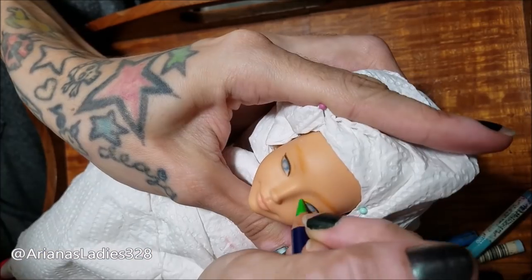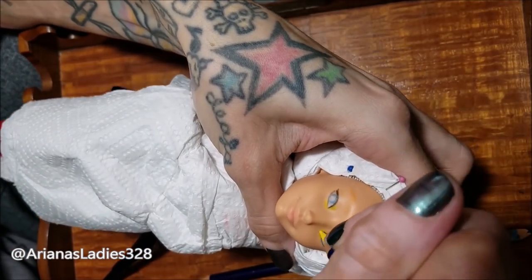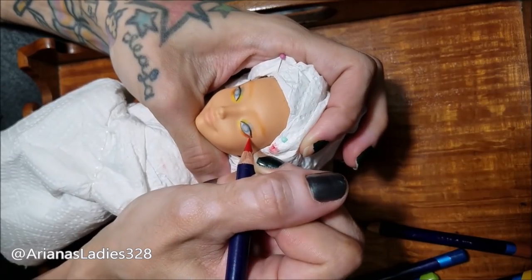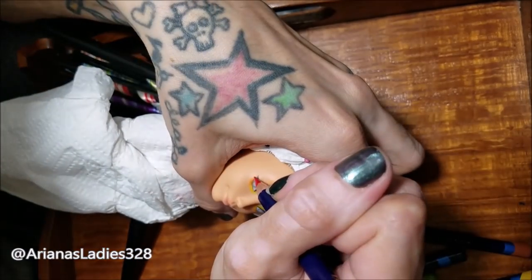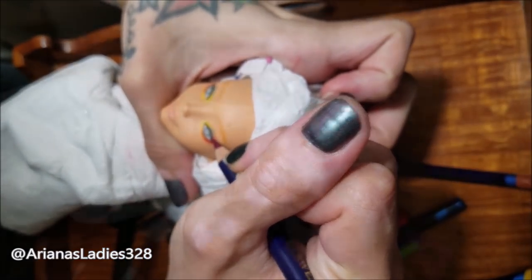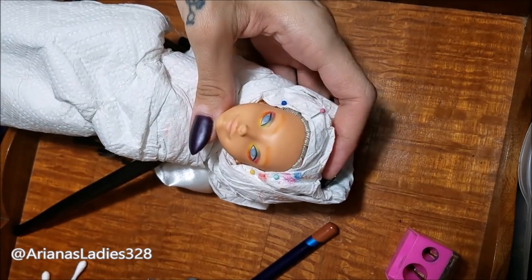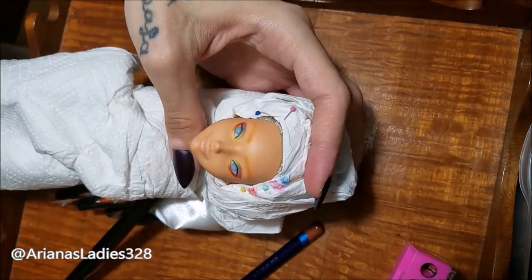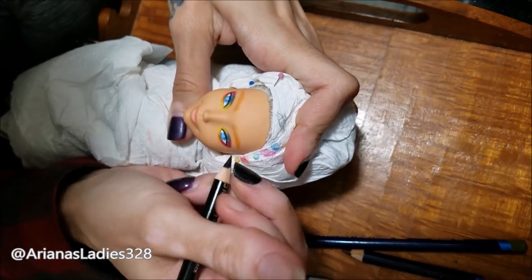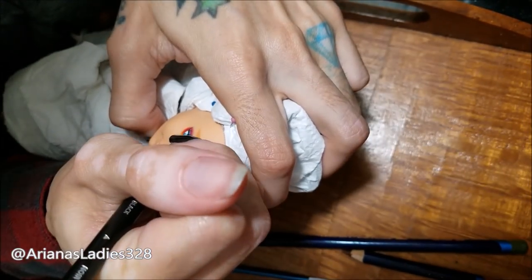We decided to give her some really cool rainbow eyeshadow, doing the brighter colors on the inside of the lid — going from green and yellow on the inside, fading to red and purple in the outer corners. Going from a lighter color on the inside to darker shades on the outside really makes the eyes pop. To build up the colors and make them really pigmented, Ariana worked in several layers, spraying the face with Mr. Super Clear between those layers. After building up the colors she goes in to draw the eyelashes — I'm still so amazed at how pretty and detailed they make the face look.